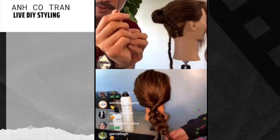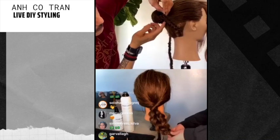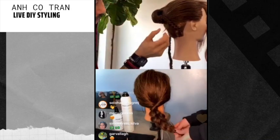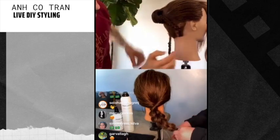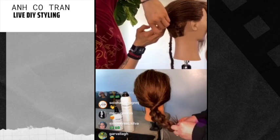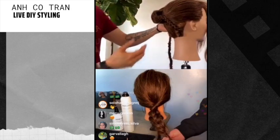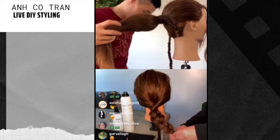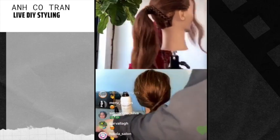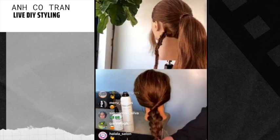Why are they called bobby pins? Did Bobby used to use them? They used to use them for bobs in the 1920s — to pin it. Oh my god, you're so smart! I just learned that. And by the way, the website for the bungees was called Session Kit.